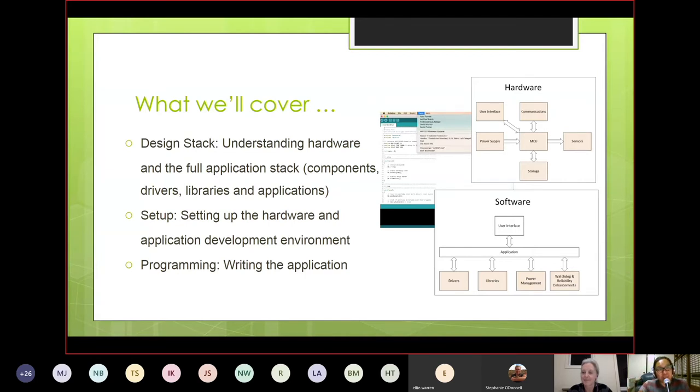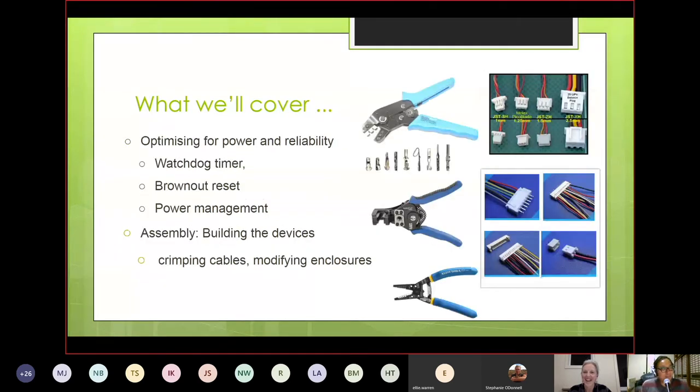I'd like to add that once you understand how hardware is put together, all the building blocks are the same across every device. So this will also set you up to reverse engineer other devices when you need to modify an off-the-shelf device. Crimping cables and creating cable harnesses has probably improved reliability and usability the most for me — it makes things much easier to use and much more reliable with automatic mating and locking.